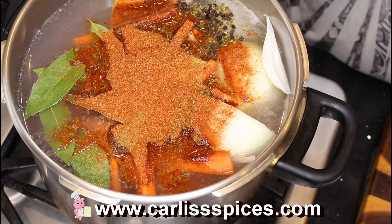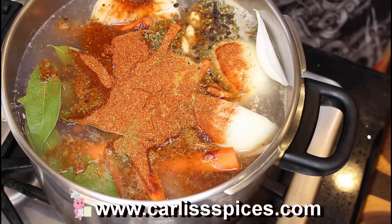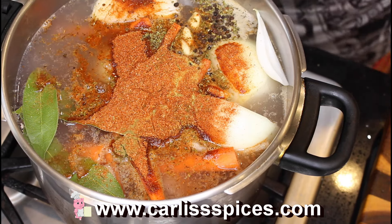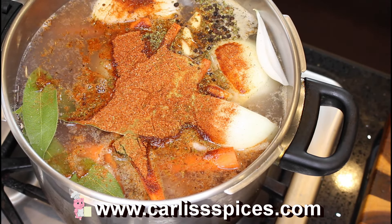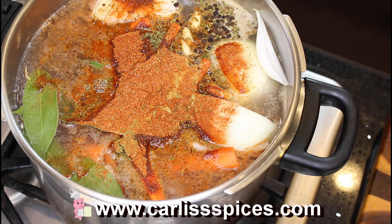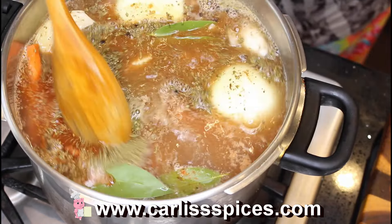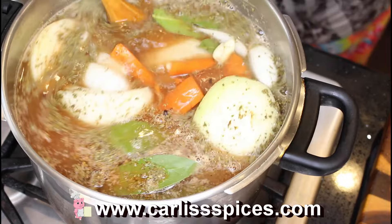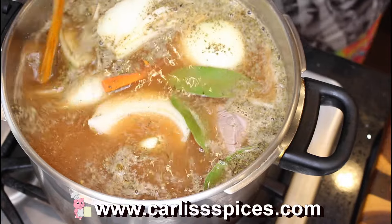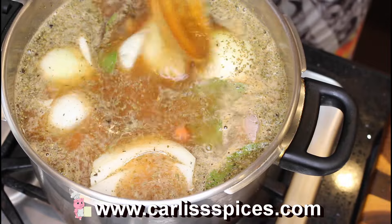I'm going to let this come to a boil until the meat becomes tender. I need to put a lid on it — let me smush this down. It smells good already with just my chicken rub in here — who knew?